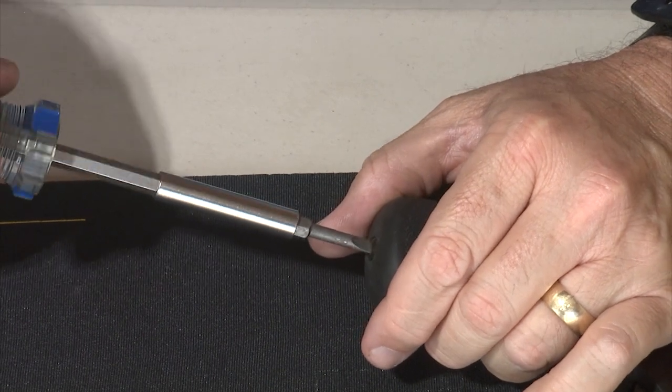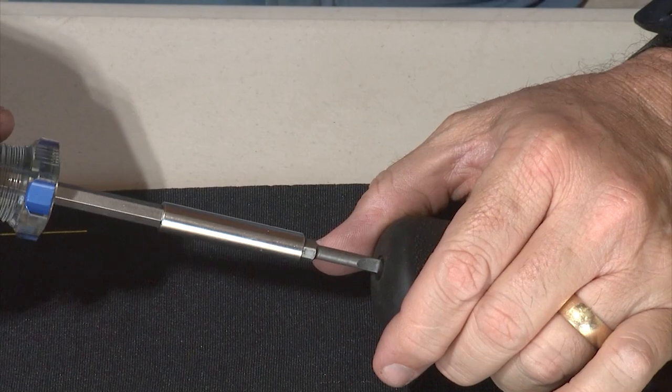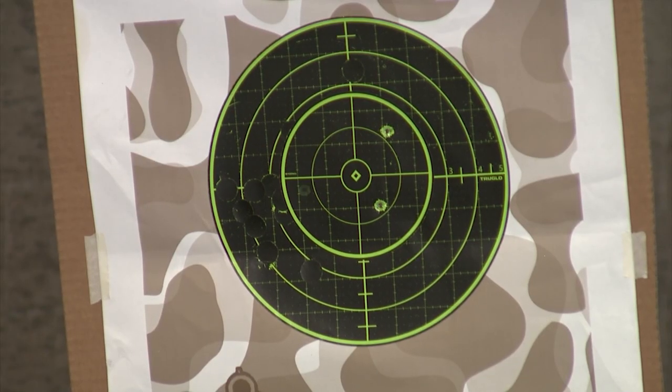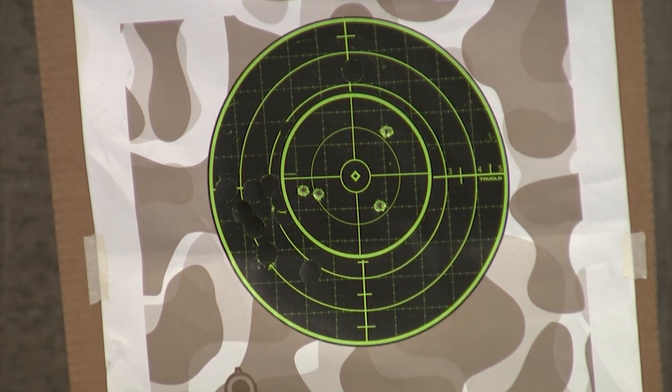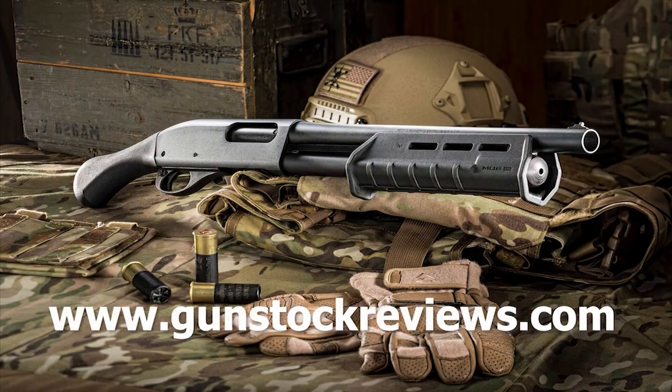Don't over-tighten it because you might either strip your screw or damage your revolver frame. Tighten it until it stops, and then just do a little bit more pressure. Now your job is finished. Now it's time to go to the range and take your revolver with the new grips and see how you like it.